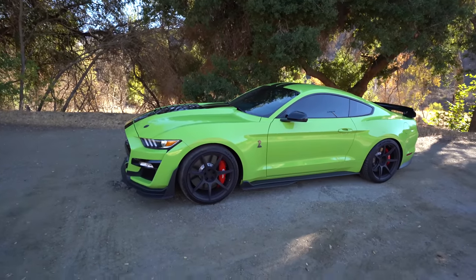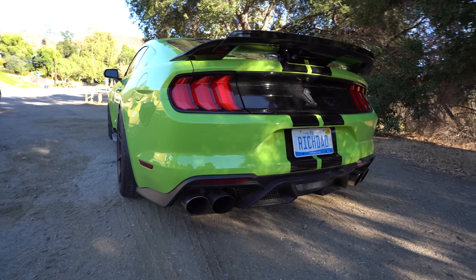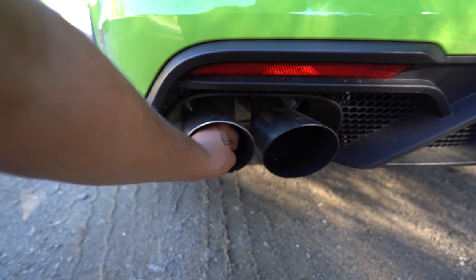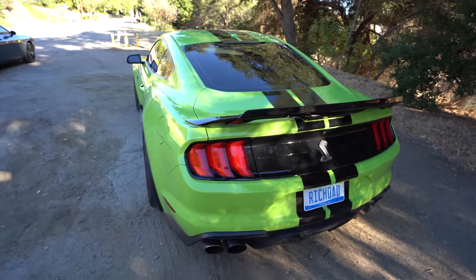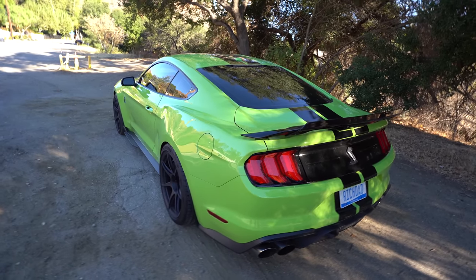First thing you notice when you come to the back is this very aggressive looking diffuser. You also got the quad tips — these are five inch tips, two here and two on the other side. You also have the Shelby logo right there. I do apologize, this thing is disgusting — we've been driving it all day and the dealership didn't wash it because I didn't want them to. When I get this back to Michigan, I'm going to have Nick at MC Whips paint correct it, ceramic coat it, ceramic coat the wheels, and PPF the car.